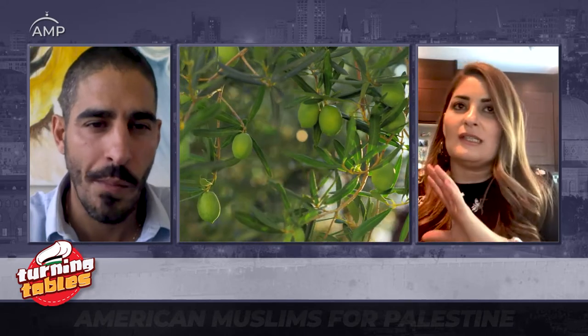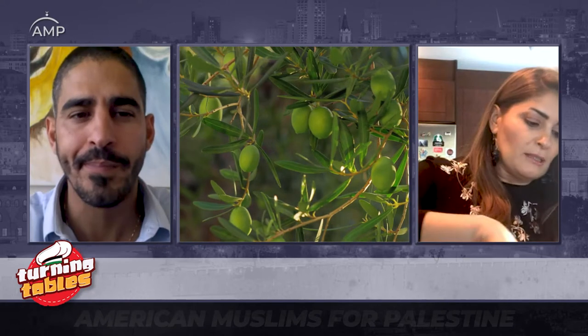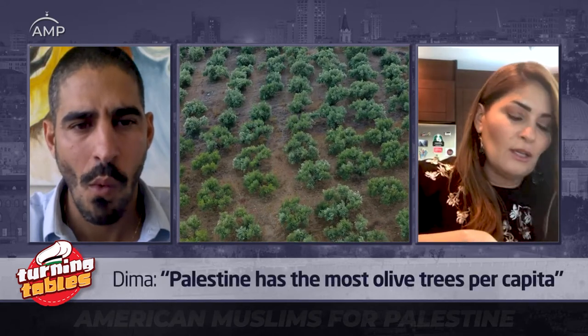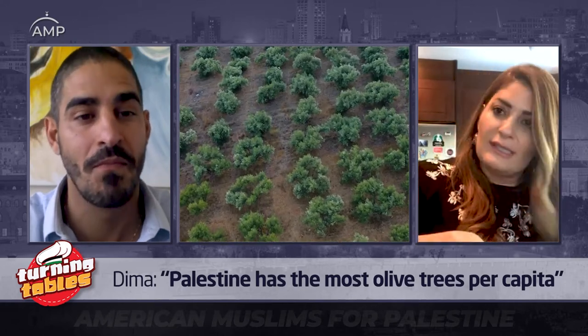Before we start, the word msakhan — what does it mean? It means heated, something that we heat. And therefore, we start with the ingredient for which msakhan was conceived: olive oil. Olive oil in Palestine is synonymous with everything. The olive tree has become representative of the Palestinian people and identity. Palestine is the country in the world with the most olive trees per capita relative to its size.